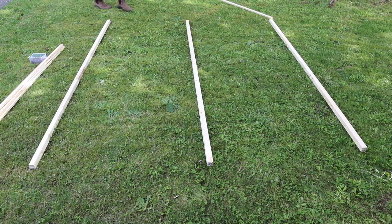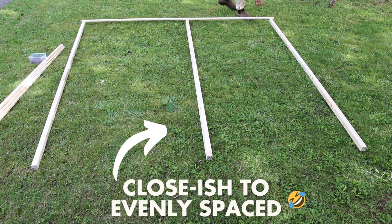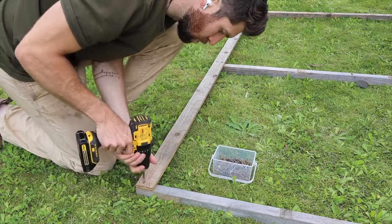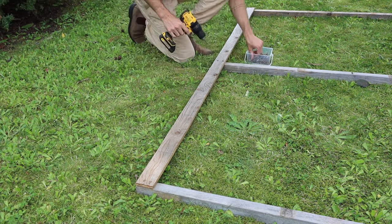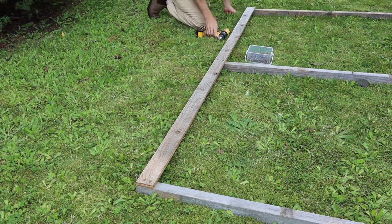Now with my cross braces on hand, I take the three eight-foot pieces of wood, space them out evenly, then grab the first cross brace and put it at the very top — all I need to do is drill it into the three eight-foot pieces of wood. Then I simply continue this process, putting the next cross brace at each of the 20-inch intervals.